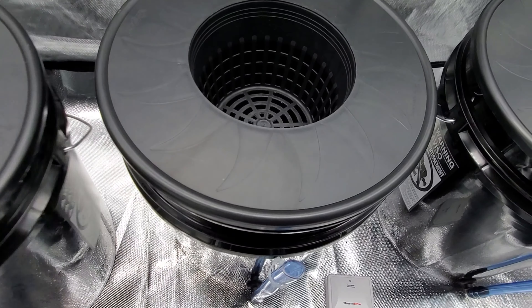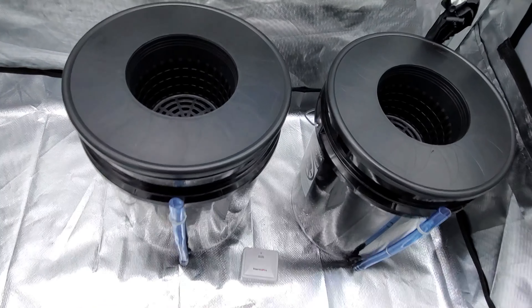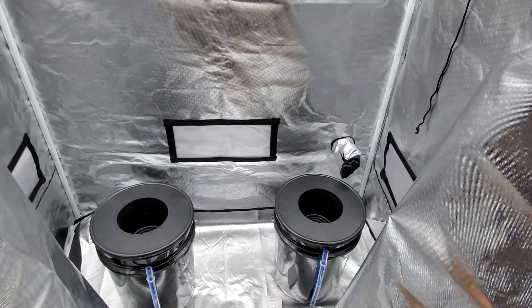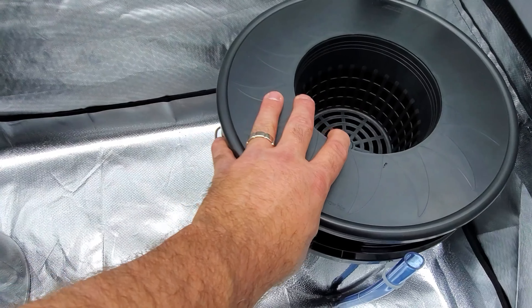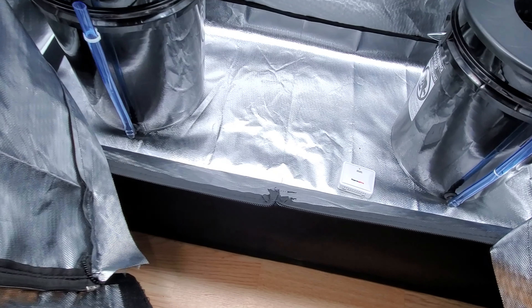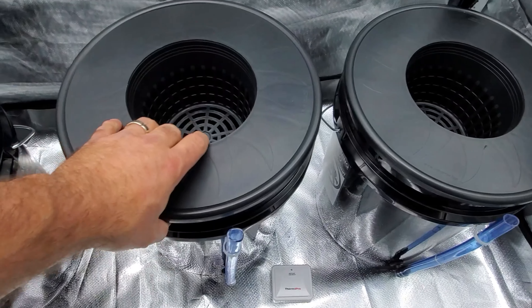My question in tent number two is: is that too many plants spread out in this tent? It's four feet across — is there adequate space, or do I need to remove a bucket and only plant two in here? You guys that have grown in tents before could tell me if I'm going to have enough room. I was going to start out with three just to experiment. The air stones haven't come in yet, and that's the only thing I'm waiting on before I start those seeds.